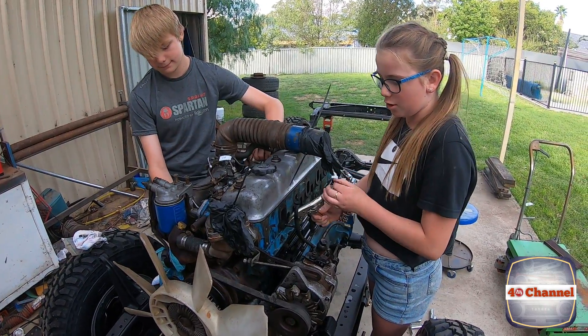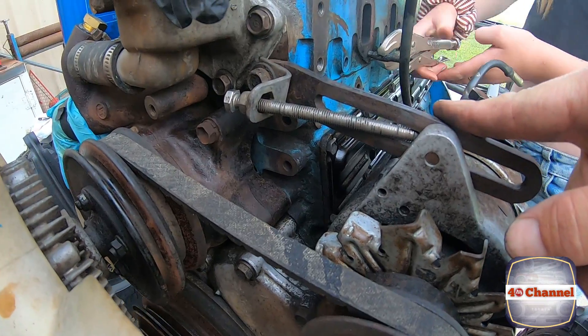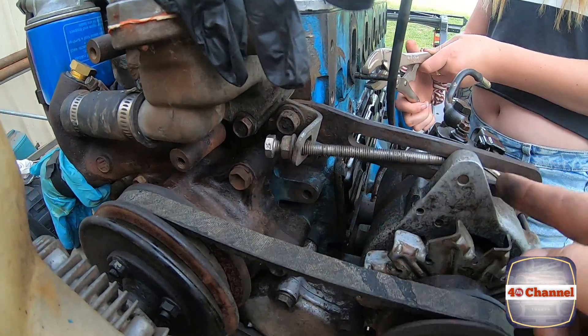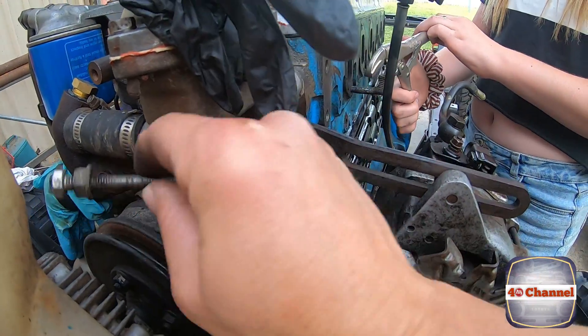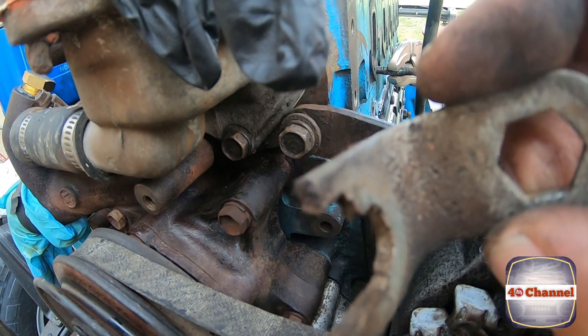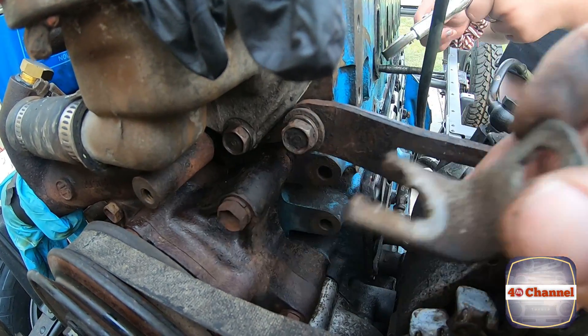On the alternator that we're going to pull off, there's been a bit of a weird ingenious thing from the last owner to try to jack it back instead of just using a pry bar. What it actually is — if we can get it off — is an old 13mm weird-looking spanner that they've bent up and installed on there.